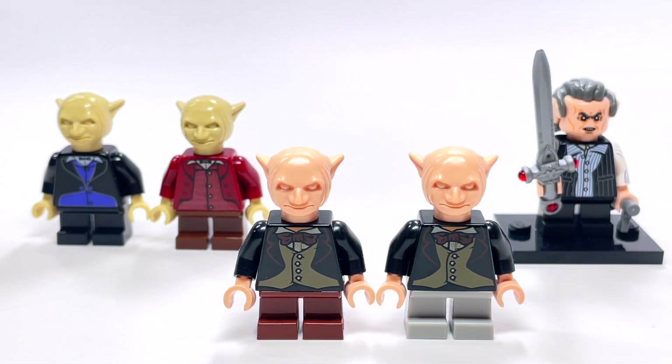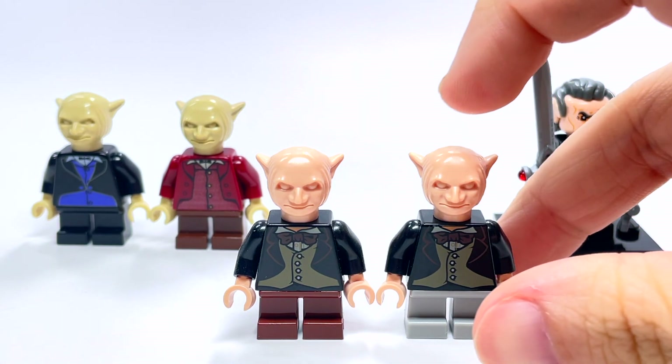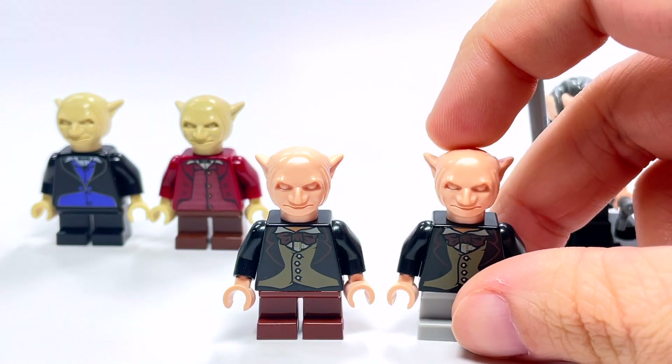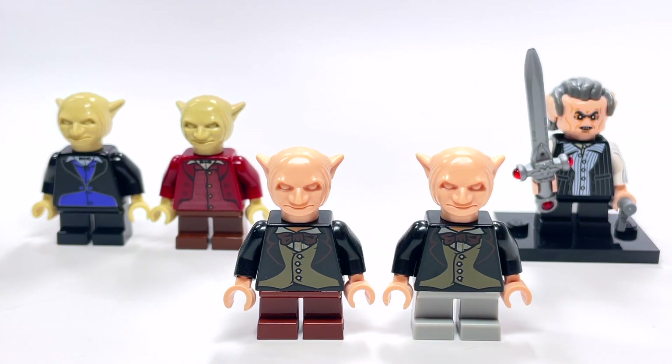More of you probably recognize these two because they were in the next Gringotts set — which, unless I'm mistaken, is the only other Gringotts they've made — part of the 2011 Diagon Alley. While I do like that they changed the skin color and it looks a bit better, they didn't color the eyes or the hair, so they still look a little bit odd, maybe borderline creepy.